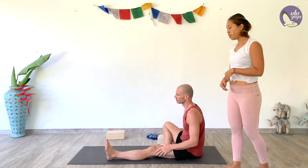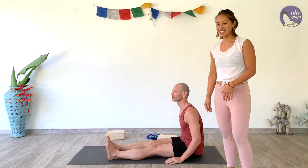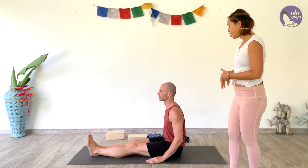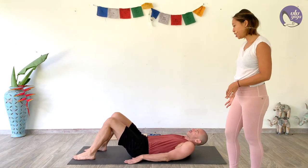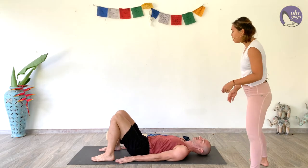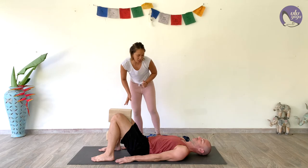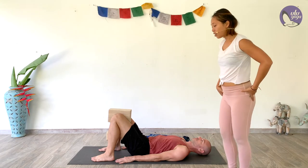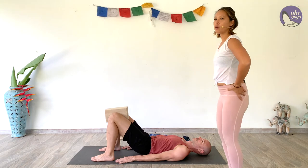Extend that leg and give yourself a little wiggle to loosen everything up. Now coming into our next pose — the back bend for this series: bridge pose. Scoot yourself forward, lower down to your back — first to your elbows, then rolling all the way down. Walk the soles of the feet in so you can touch your heels with your fingertips. You can imagine a block between your knees, or actually place one there — squeeze it nice and tight to help activate the hamstrings. Let's move the hips back and forth, feeling that tucking of the tailbone.